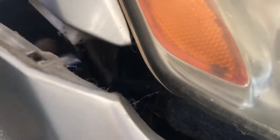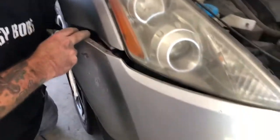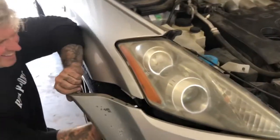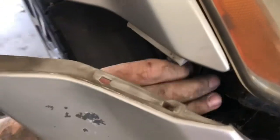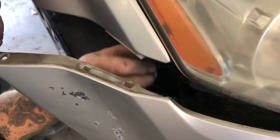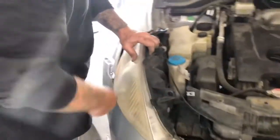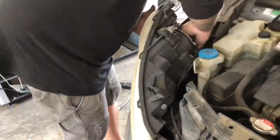So if you need to change your headlights, this is what you have to do — pull this bit of fender or bumper back. There are four bolts: two down there, one here. Pull it back and then you've just got one plug-in here that does the whole light.